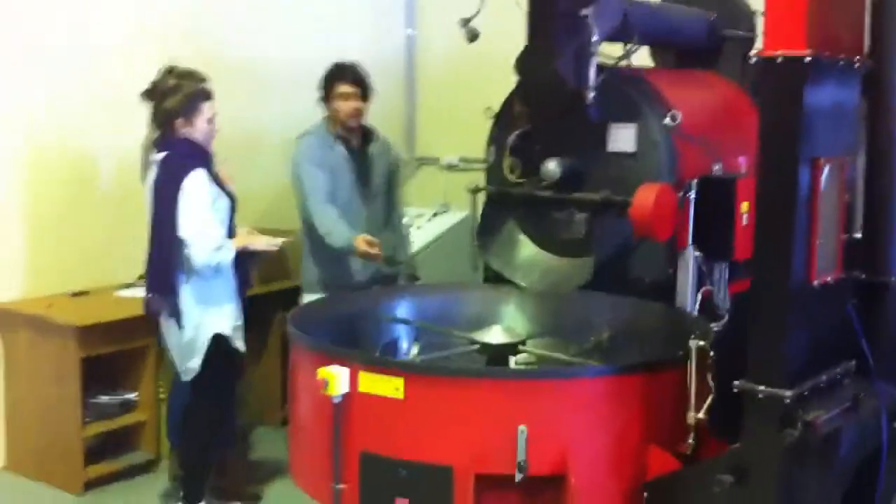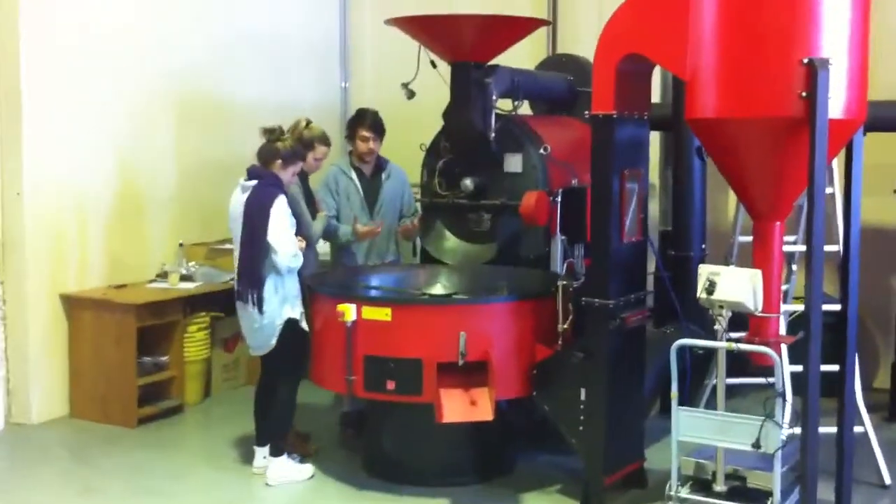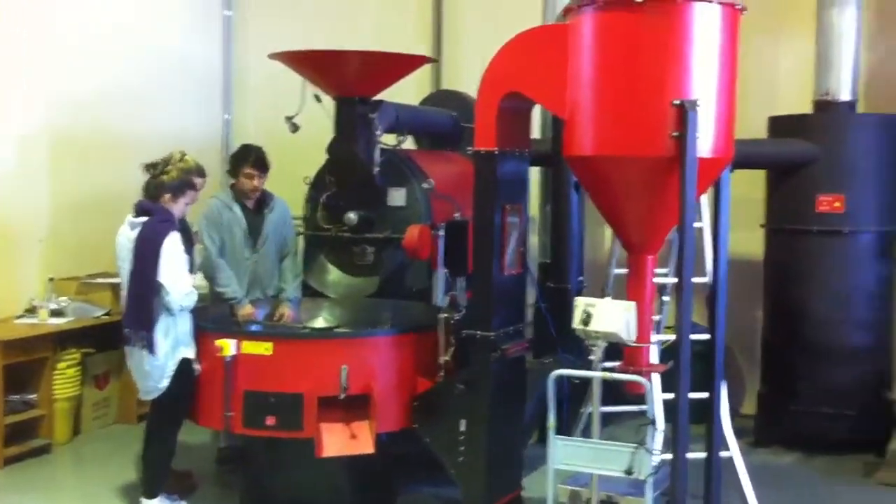Just have a machine. Any other stuff? Yeah. Stop with this. Stop with this, open it up.